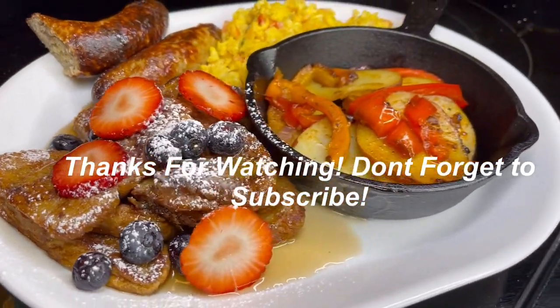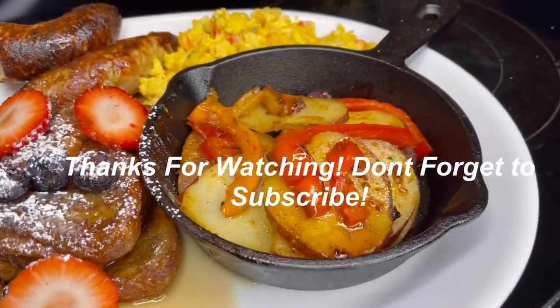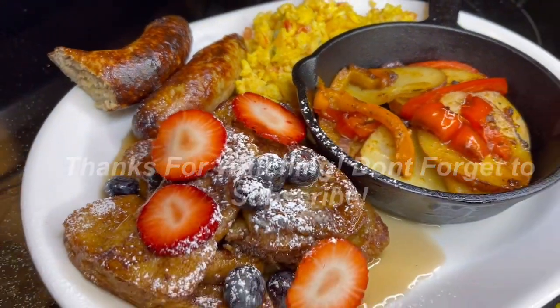Thank you guys so much for watching. If you liked this video, don't forget to give it a thumbs up and we'll see you guys in the next video. Bye!